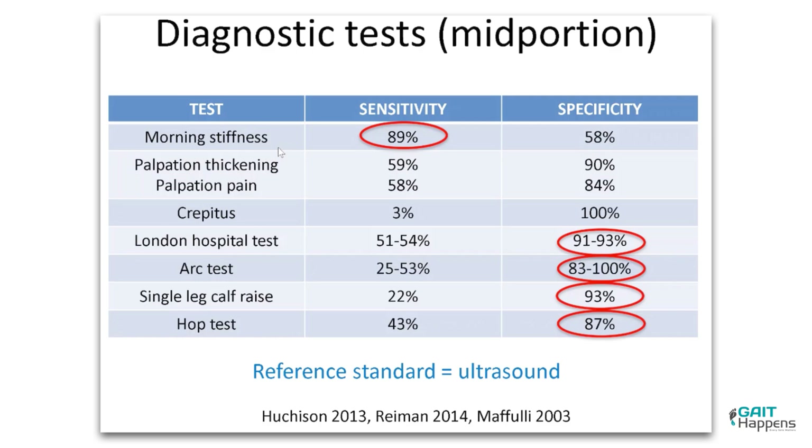Looking at diagnostic tests — sensitivity versus specificity — morning stiffness is a big one. The London Hospital test: your patient is on the table and you squeeze their tendon and it hurts, then they dorsiflex their foot and the pain goes away. That is indicative of tendinopathy.